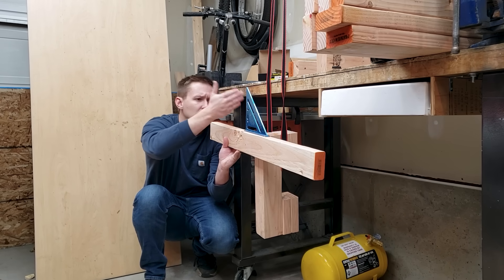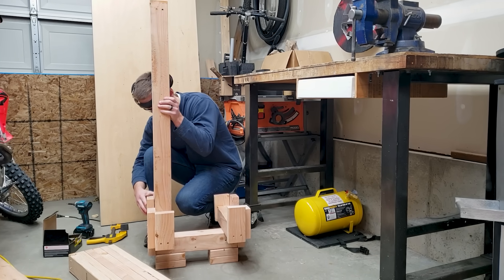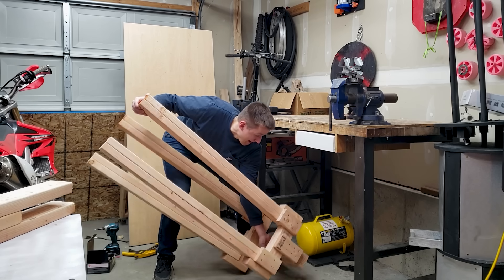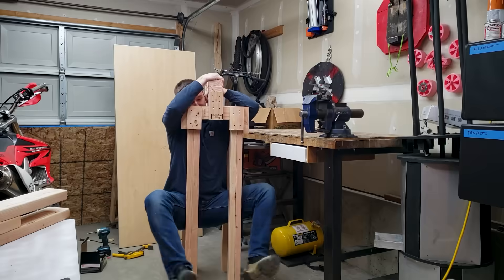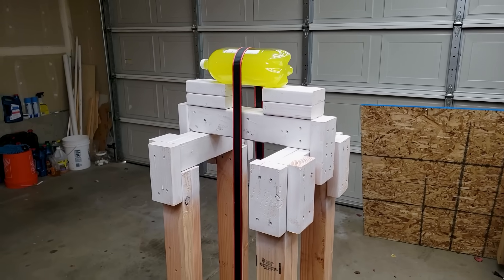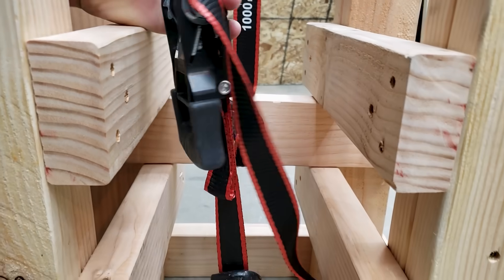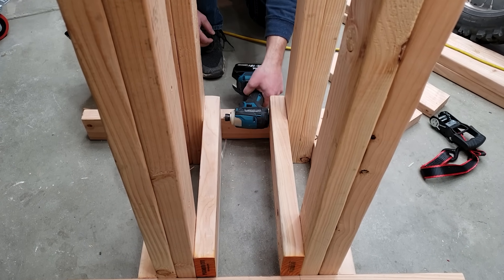I only used 2x4s to build this thing, because joining two 2x4s together makes it a 4x8, which is like super strong. And after 93 screws, three stripped bits because I was using the wrong size, and eight 2x4s, the people squeezer was finished. I hit the top part of the fixture with the landlord special and connected the ratchet strap to two crossbars at the base. You may notice the two crossbars are mounted at different heights. Was this some sort of genius design decision to balance forces? No.